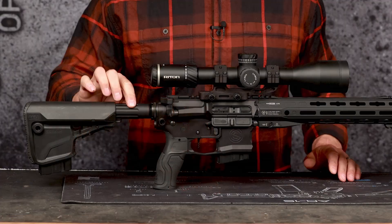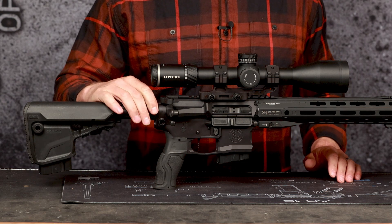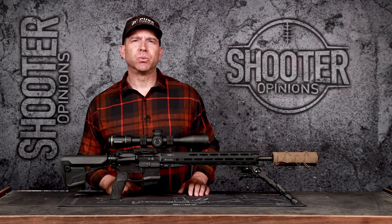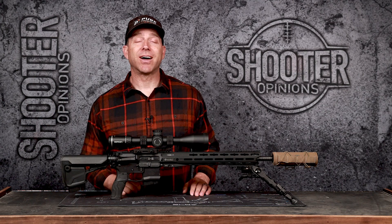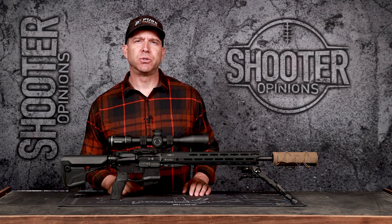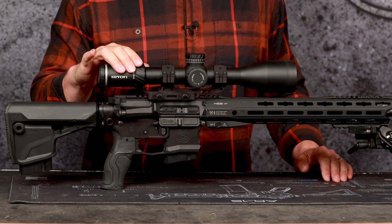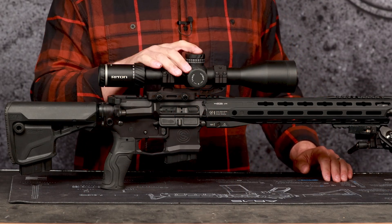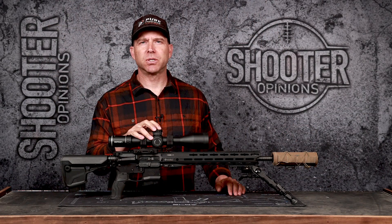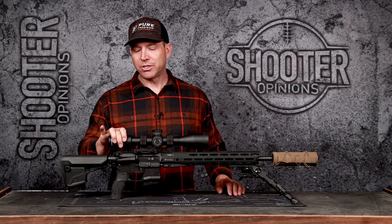That's on a PWS enhanced buffer tube with a real ratchet castle nut cranked down. Radian charging handle. The bolt is a Rexus bolt, which used to be from 6.5 Outfitters — it's now called Rexus. It's a higher pressure type 2 bolt that's been working really well. This is a Riton 4 to 32 scope that I use whenever I'm doing load development or wanting to get nice tight shot groups for reviews.